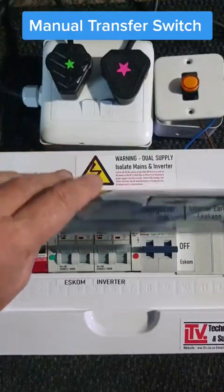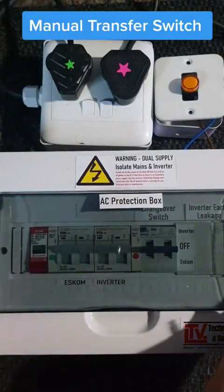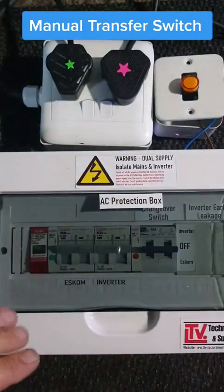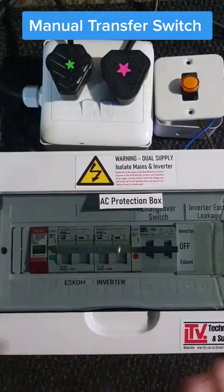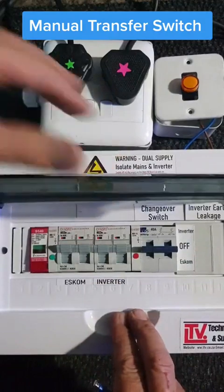Today we're going to look at the AC protection box. It's not fully closed but this is just for indication. So what is it and what is it for?